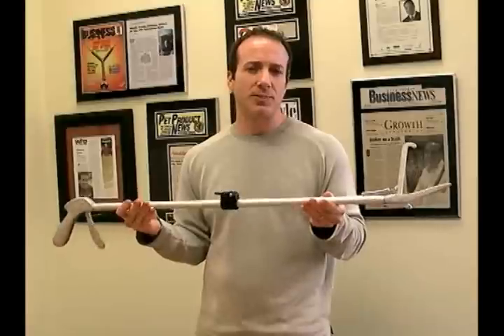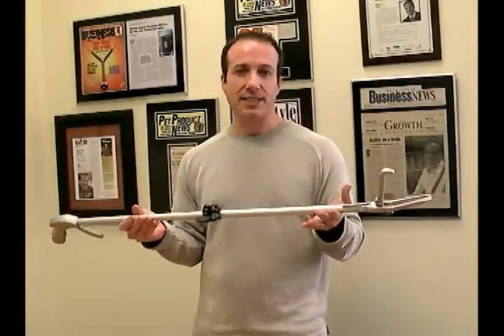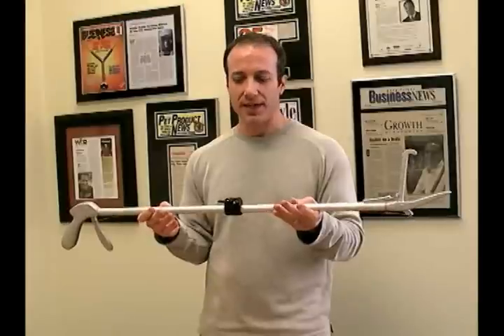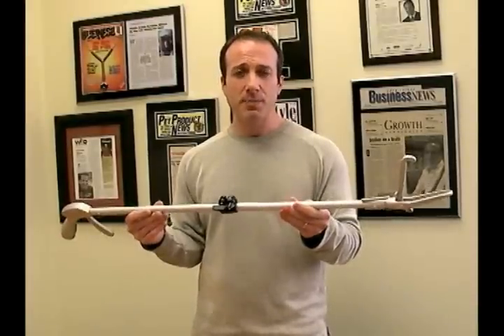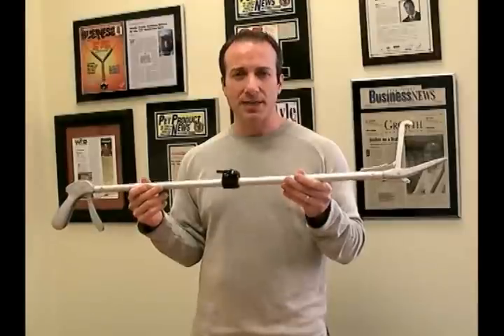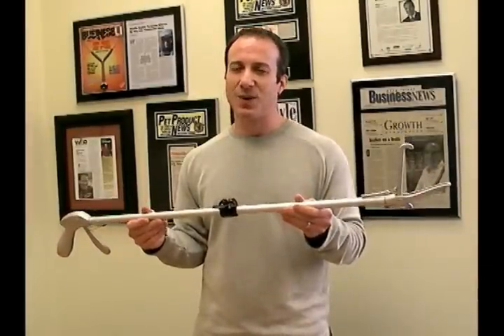We sell these regularly to zoos, museums, parks, and obviously to the avid herper who goes traveling. These are available in our husbandry department, in our reptile supplies category. I'm Steven the Pet Man from Big Apple Pet Supply — thank you for watching.